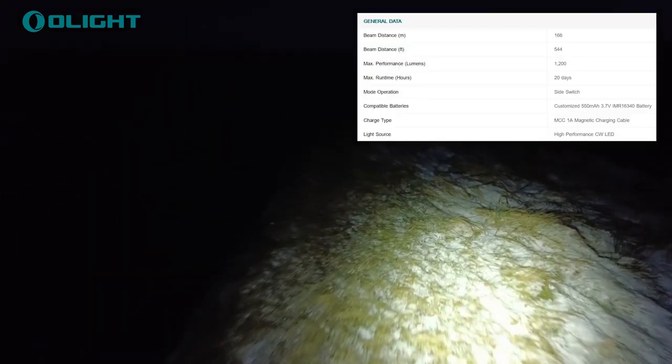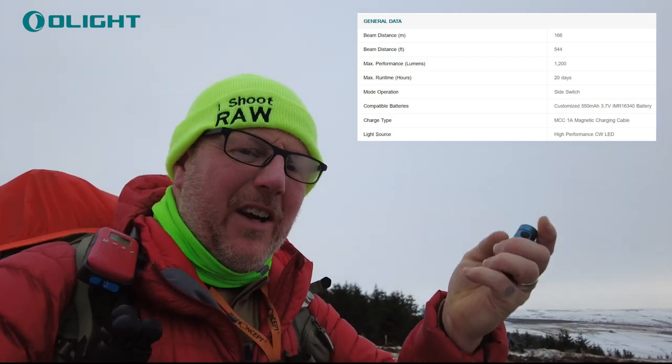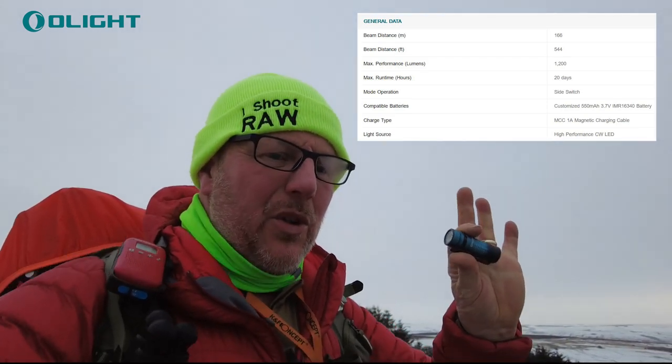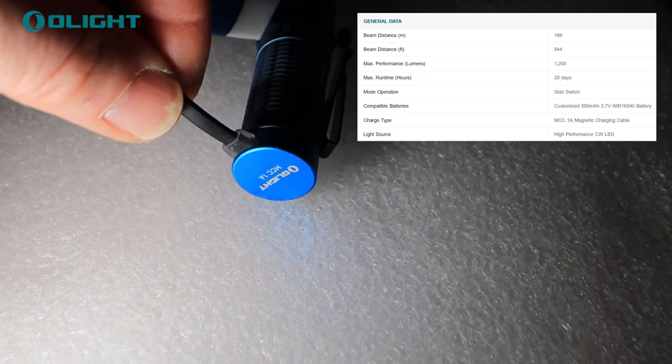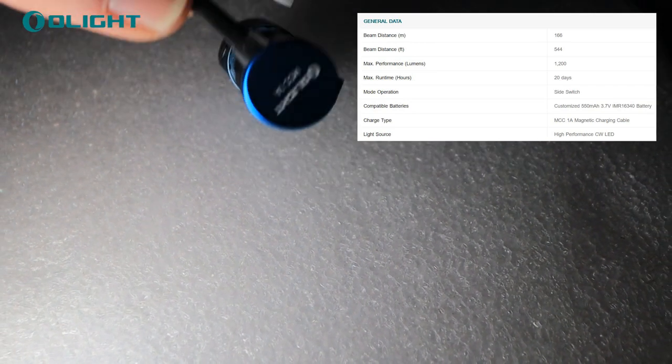This little thing saved my bacon. I had it in my pocket — a little Baton 3, fully charged. Switched it on, absolutely amazing. It's got a beam reach of about 166 metres. It's tiny, you can keep it in your hand, it's so easy. It comes with a magnetic charger that sits on the back.